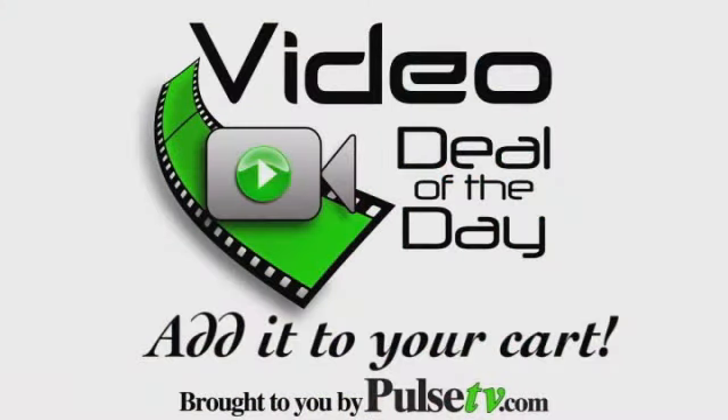Kids love them — you'll get them to eat all kinds of veggies if they get to use these. The Kitchen Snappy — it'll make you happy! Grab it today at PulseTV.com.